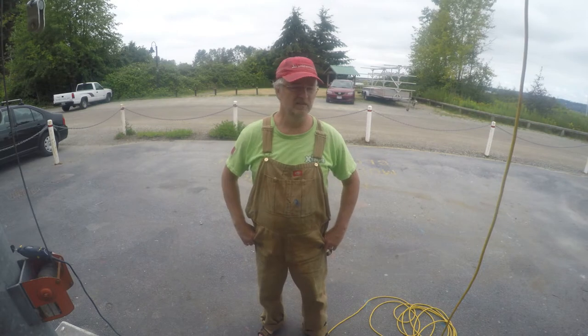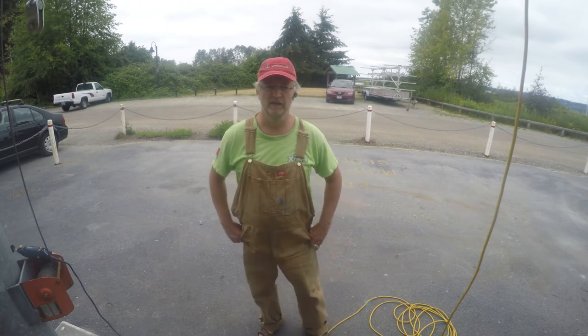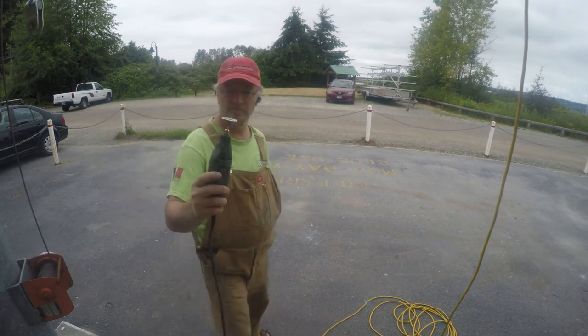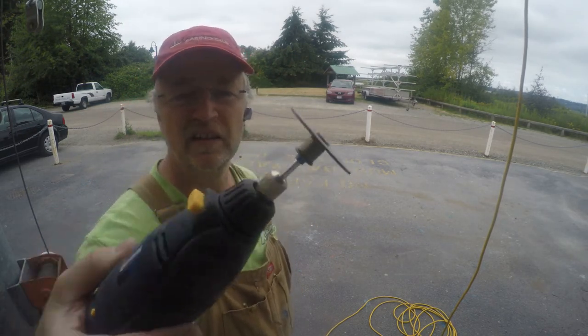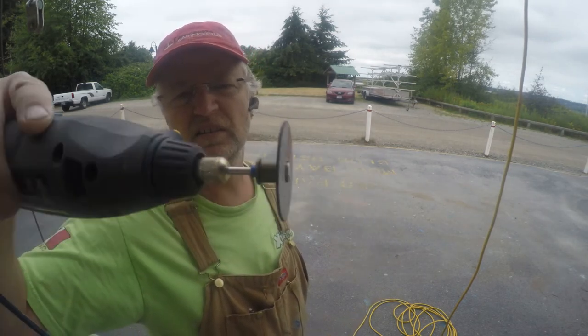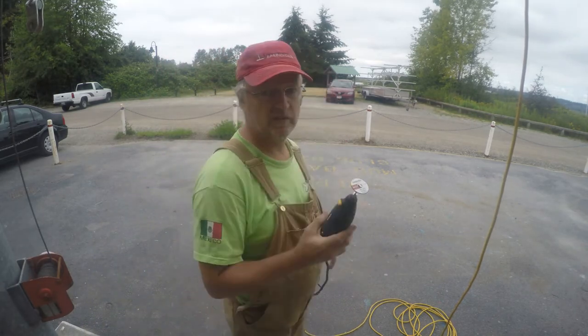In order to get that hardened epoxy out of the way and cleaned up, I've decided my first tool of choice is going to be my Dremel tool with a cutting disc on it. It's kind of like a mini version of an angle grinder with a cutting disc on it, but it's super high speed, so it should make short work of this.